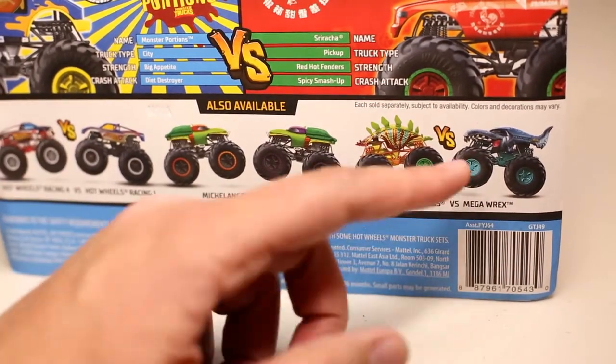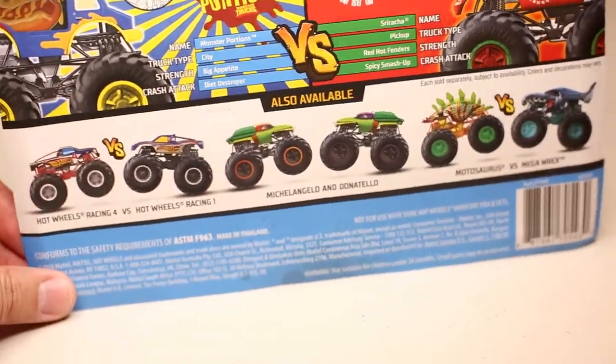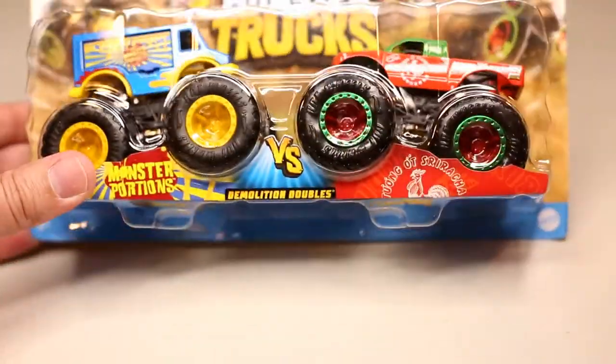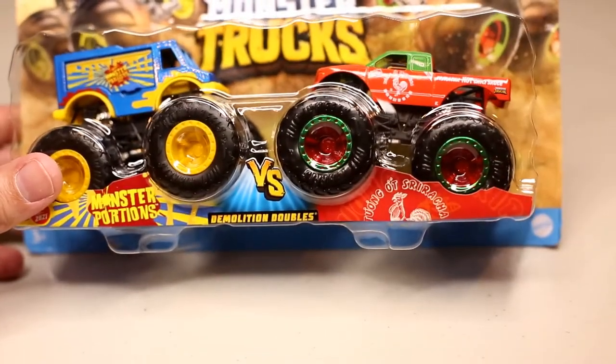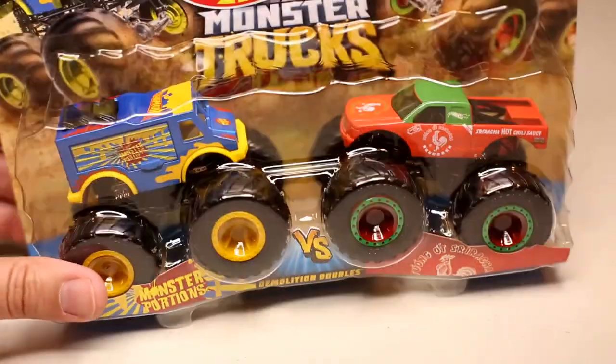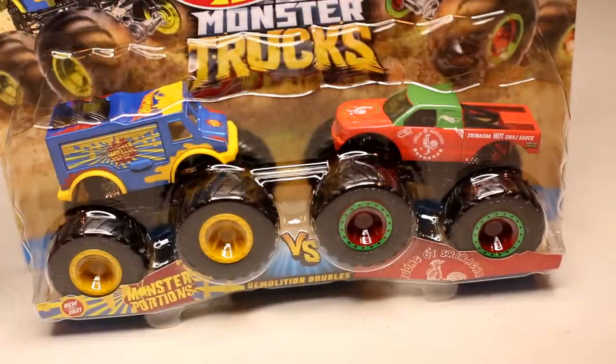And then you have this Motosaurus, which was released last year in a doubles pack. And then you got the Megarex — this color has been released a few times in singles and in doubles. So this one I'm reviewing has the Sriracha, which has been released many times, also in doubles packs, singles packs, or maybe even a Target exclusive five pack. I've seen it many times; I have a bunch of these.